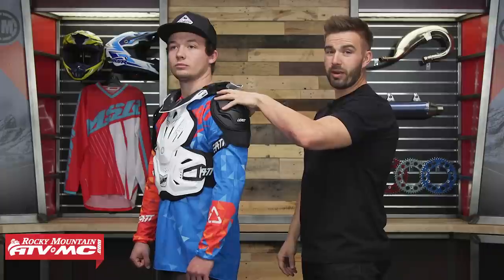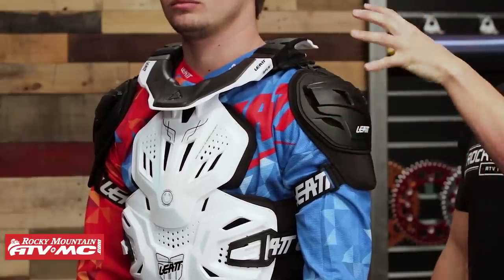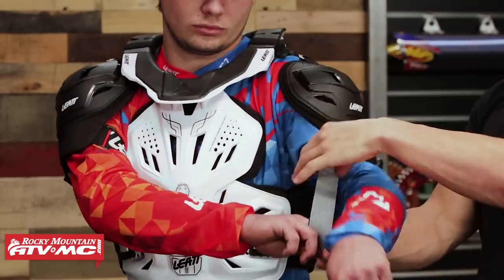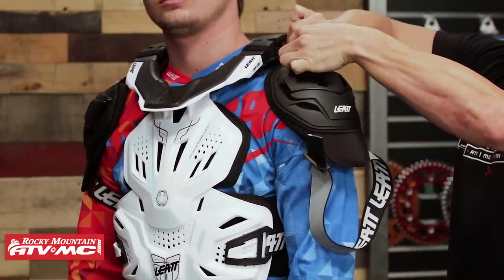Here is your CE rated shoulder protection as well. Something I found out once I got this out of the box is that these are removable — very simple to do. Up here at the top, similar to those straps around the waist, those are just going to pop off. Really simple to do, easy to put on and off. If you don't want to have it on, take it off.